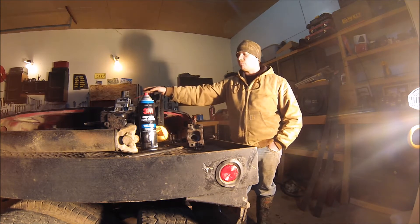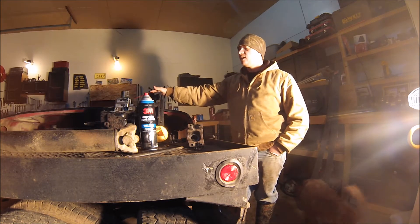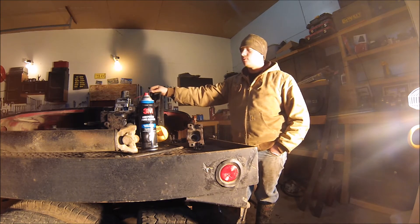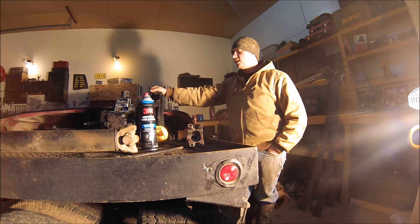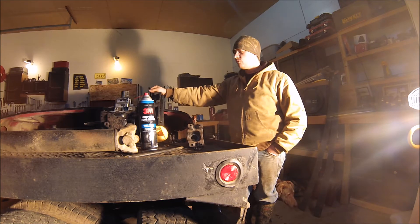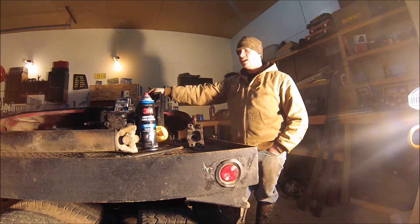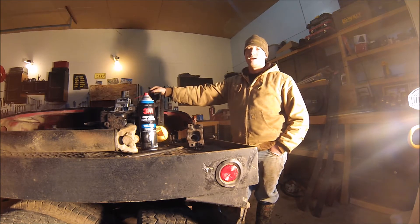I took the top cover off — this is what they call a top loader — and looked at the internals. I looked at the synchro rings; the synchro rings in this one were brass. When I drained the oil, I found quite a bit of brass in the oil, so I thought maybe I was going to have some issues with the synchros. But I checked that stuff out and for the most part it looks pretty good.